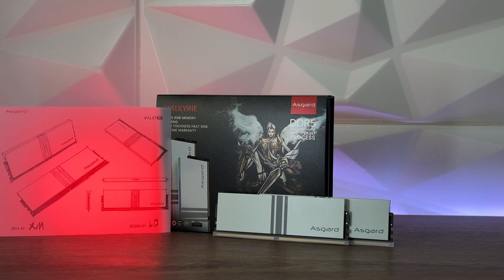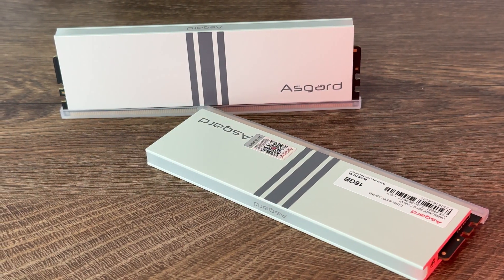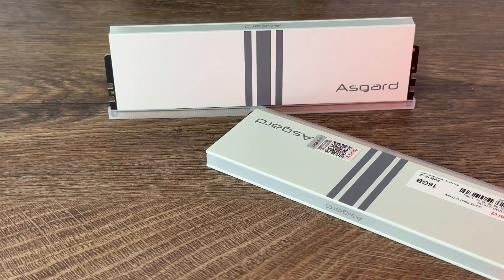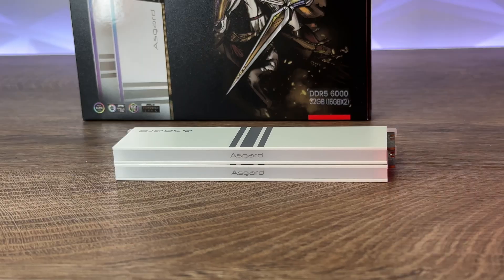We have the same design with the 2mm heatsink, which I know you loved on the DDR4 ones. These come in 2x16GB at 6000MHz. I didn't mention this last time, but the designer of these memory modules references the white horse of Valkyr in Norse mythology — every Asgard module has its own background story, which gives it more meaning.